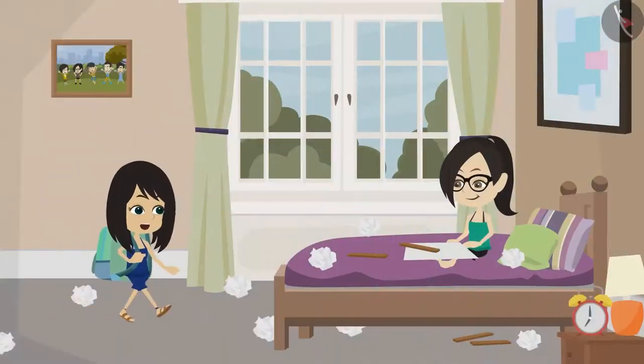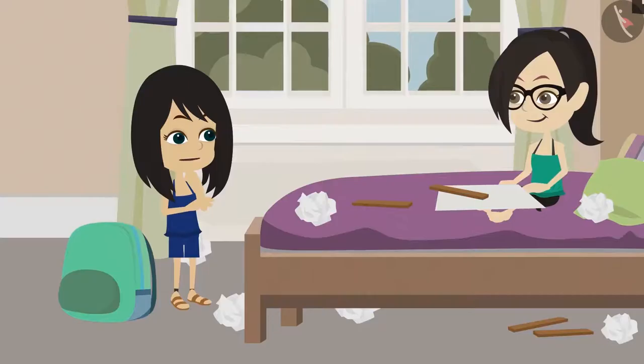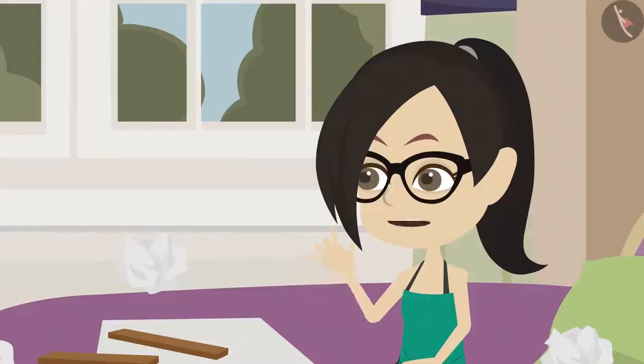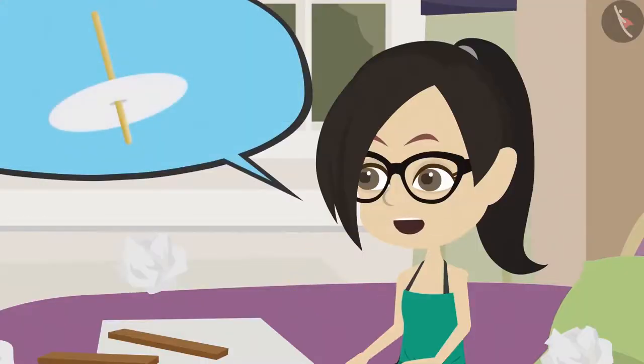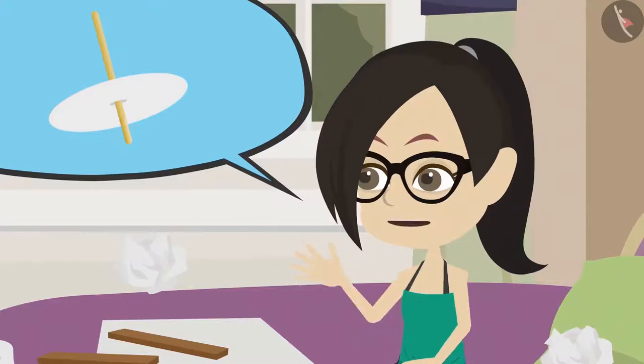What are you making? I am trying to make a spinning top. With paper and a stick? Yes, I had read in a book that to make a spinning top you can cut a paper in the shape of a circle, then put a stick right through its center and then spin it.